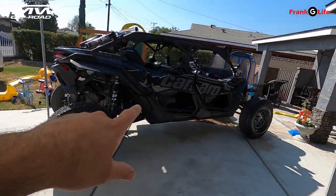Hey, what's up guys, welcome back to the channel. Today we're going to be installing some TMW off-road doors on this Can-Am X3 Max.